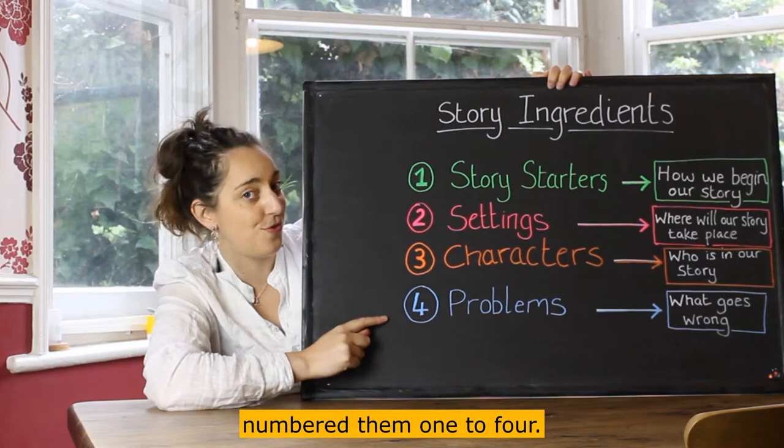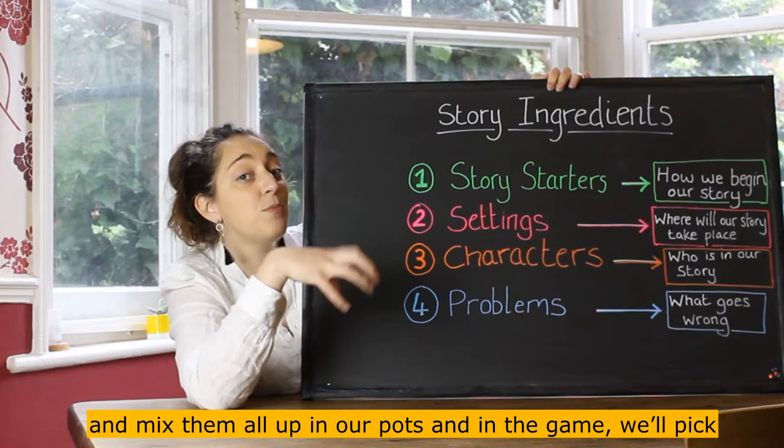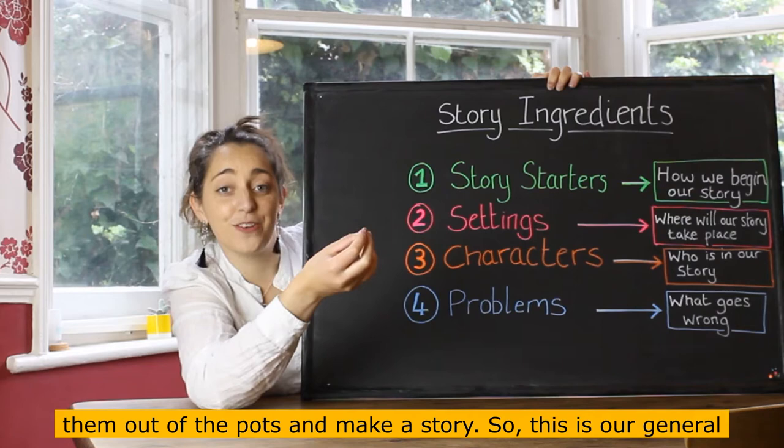I've numbered them one to four. We're going to write down as many of these as we can and mix them all up in our pots. Then we'll pick them out of the pots to make a story.